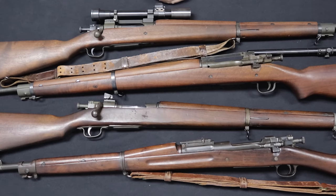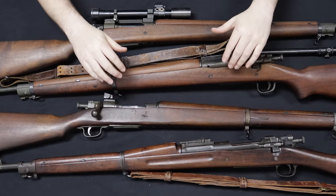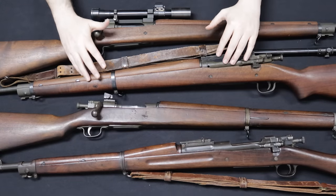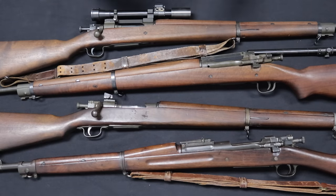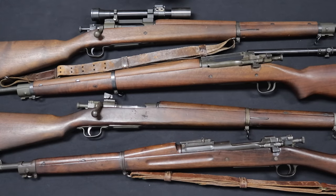Hey guys, welcome back. I am Chris with Marksman Shooting Sports and WeBuyGuns.com in Westfield, Indiana, and you are watching MarksmanTV. Today on the table I have a series of 1903 pattern rifles — more specifically, a Springfield 1903, a Remington 1903A3, and a couple of Remington 1903A4 rifles. There are some obvious differences between these rifles, which I will aim to discuss in detail, hopefully giving you the full historical context and history of this very iconic rifle.